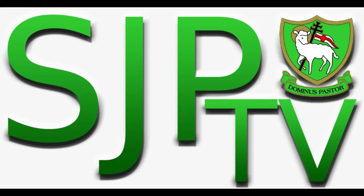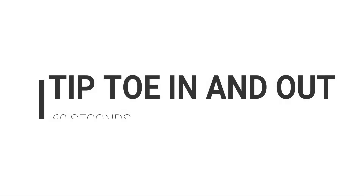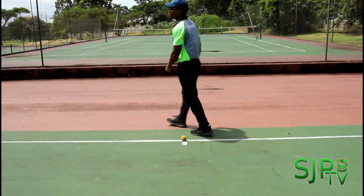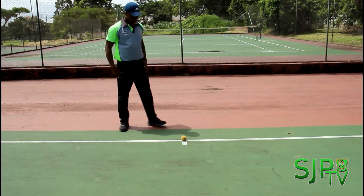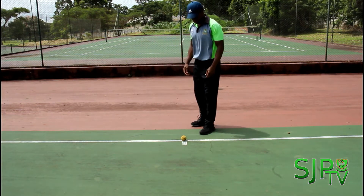Good morning boys, this is Coach Ferrar here. Today for your PE drills you'll be working on agility, lower body, upper body, and full body exercise. First drill is tiptoe in and out for 60 seconds. What you will need is a tennis ball, and you place that on the ground. Your starting position will be one foot in front and the other one at the back.